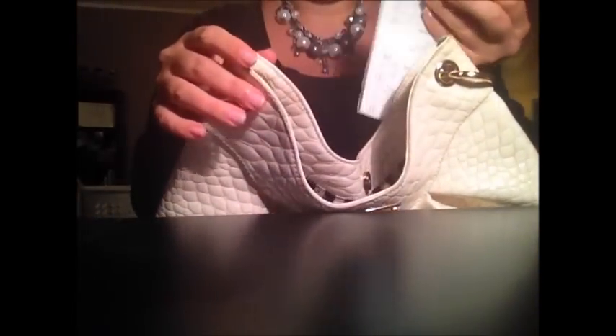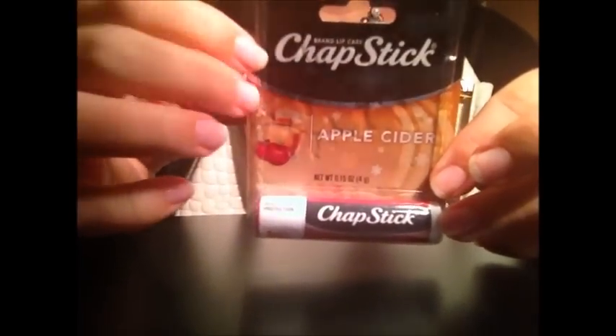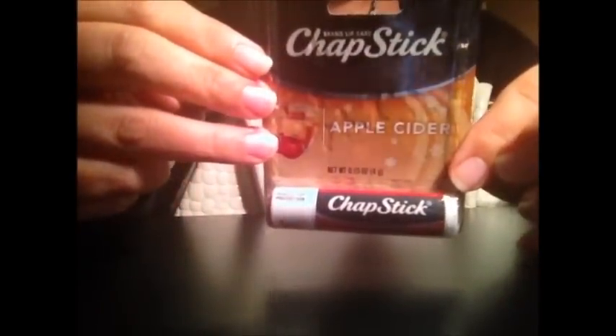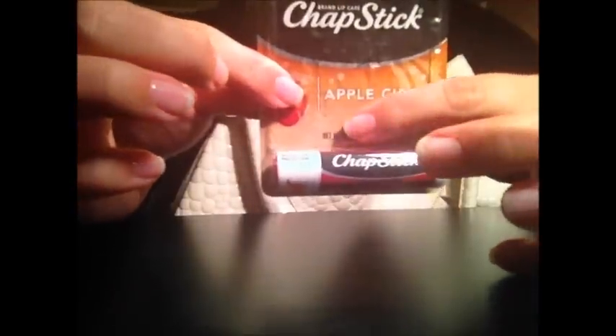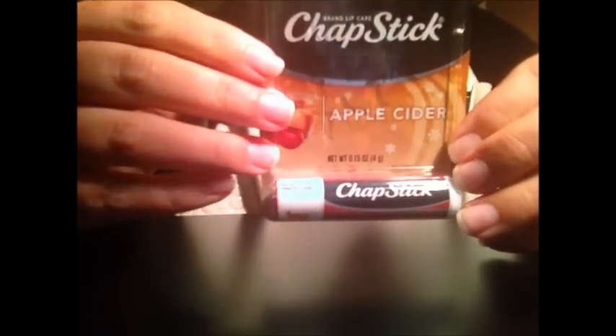I have a receipt from grocery shopping. Oh, this is an unopened ChapStick that I got for my boyfriend when he had his surgery, because they put a breathing tube in him and I thought his lips would be dry. He picked apple cider flavor, which is so gross — I would never want apple cider flavored ChapStick — but that was his pick, and I put it in my purse so it didn't melt in the car, and then we forgot about it. I also have some money floating around — five whole dollars. I never have cash.